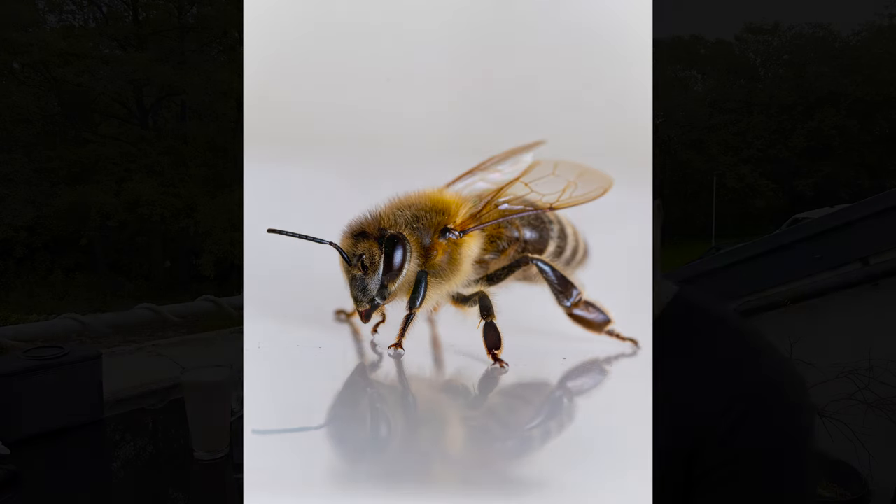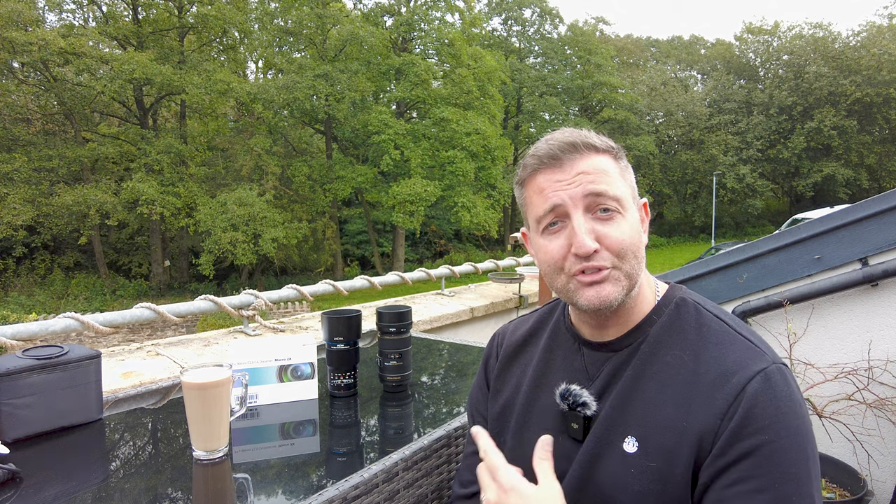All those winning images have been taken with the Sigma 105 f/2.8, which has 1x magnification — a lens I've used for many years. I bought it right at the beginning of Covid, and most of my lockdown was spent in the back garden photographing insects. The Sigma 105 is a fantastic lens, so I'm going to compare this new Lauer lens to it, going through all the intricate details.